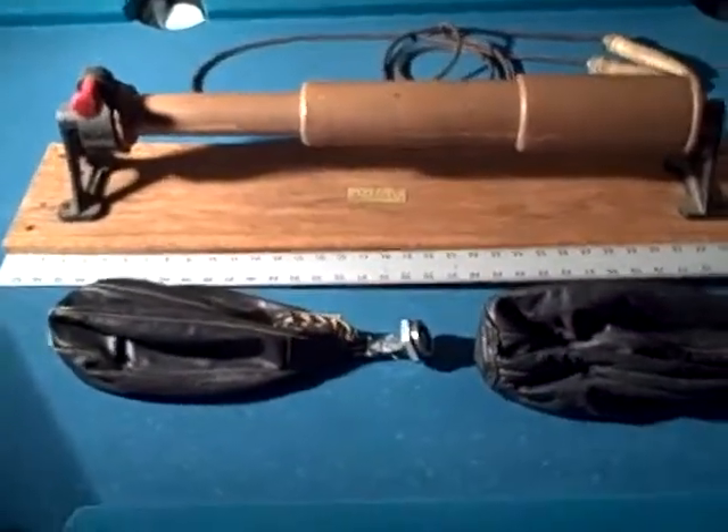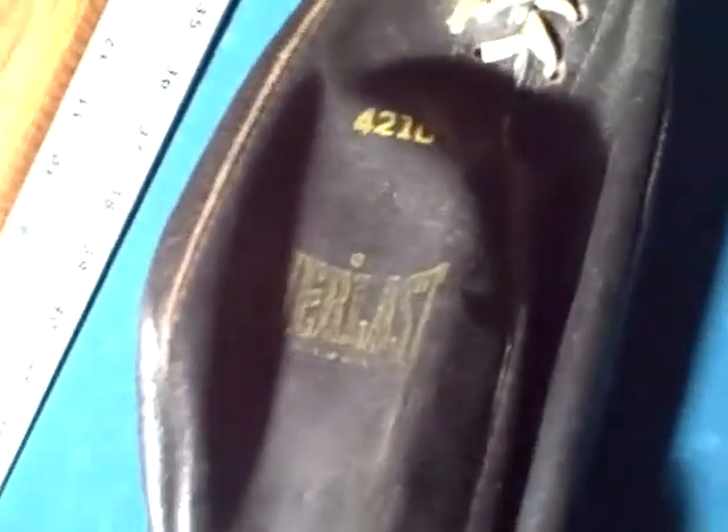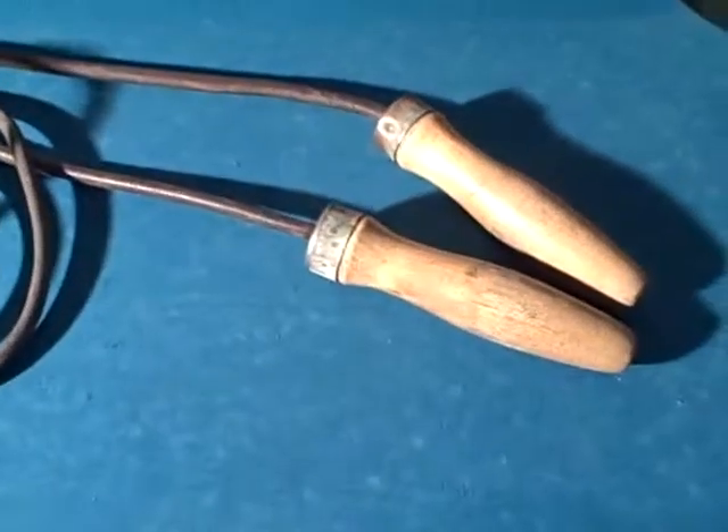Here are four old boxing items. I have two old punching bags — this one's an Everlast 4210, nice lacing, nice original old coupling that'll screw right into your holder. This one's rather rough, no name on it, still not too bad. And there's a nine-foot jump rope here, a nice early piece with no markings.